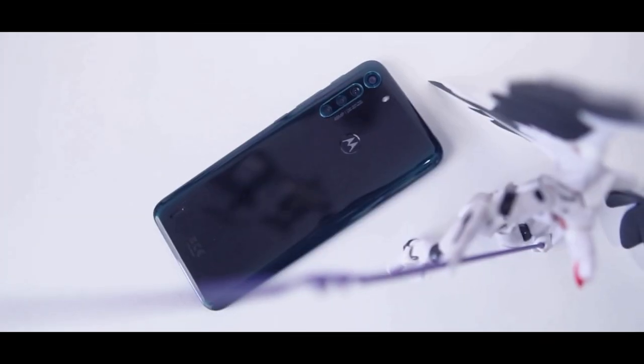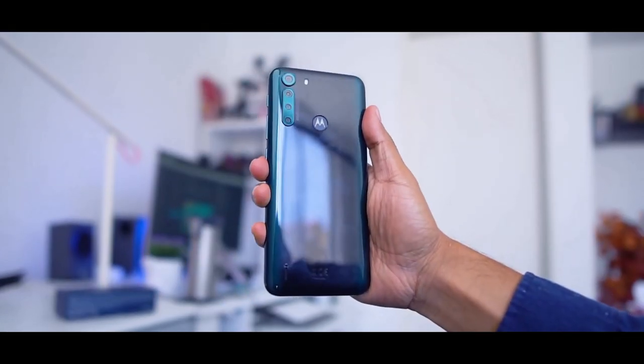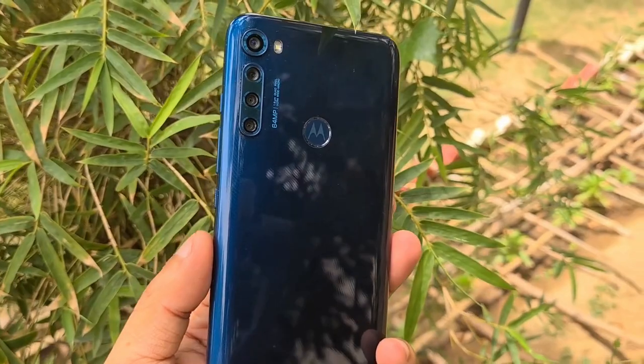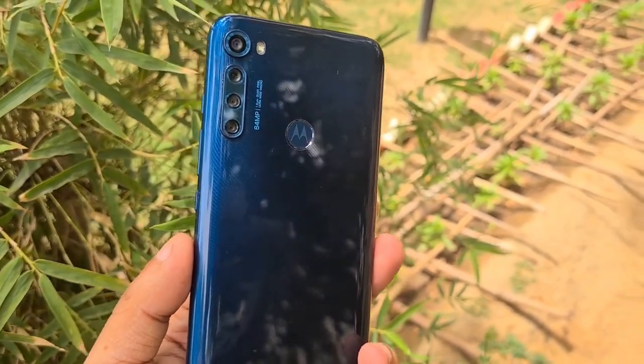The Motorola One Fusion Plus is a well-built phone with eye-catching paint and a notch-free screen. Since it's a budget device, a few cuts had to be made along the way, but everything has come together nicely in the end.